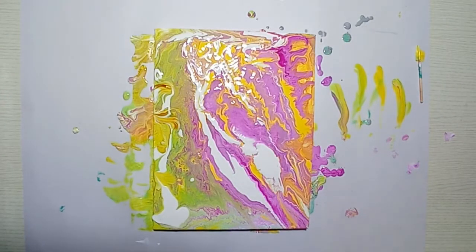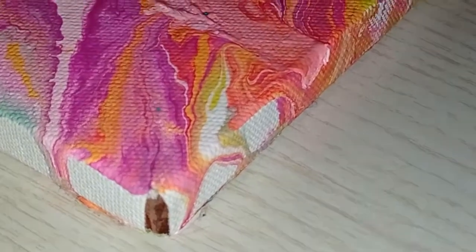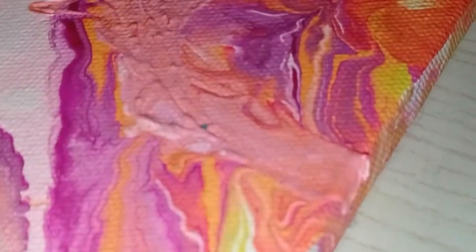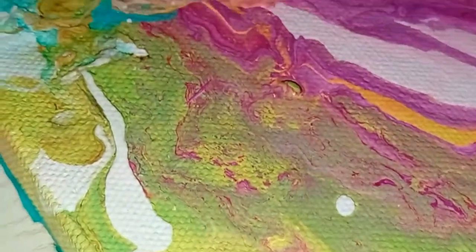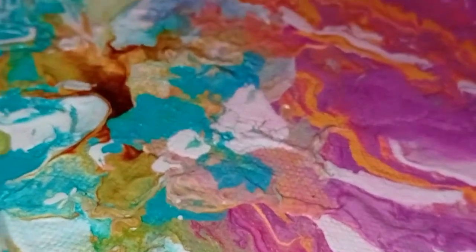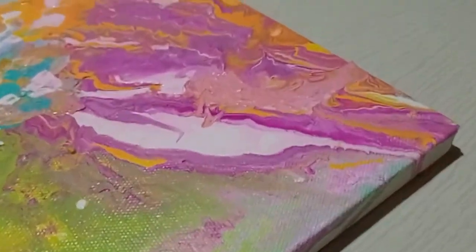Now I will let this dry for a day, and voila — your acrylic pour is ready! See you, thank you!